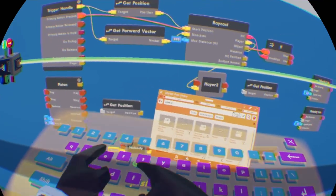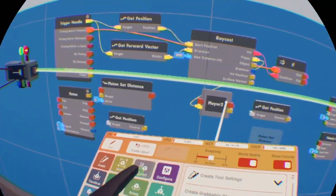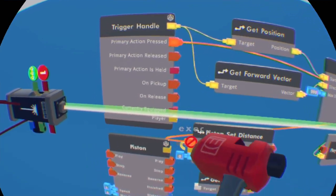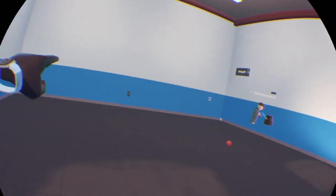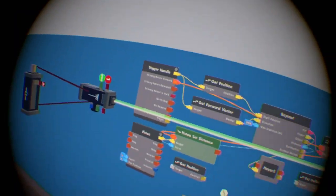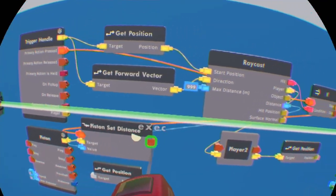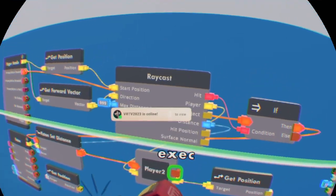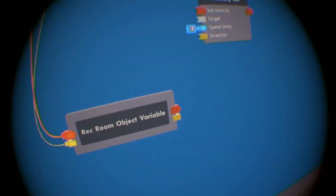We're also going to get a piston set distance. On the if chip for the hit, wire it to the piston set distance. The target is going to be the piston, and the value is going to be the distance. This determines any object around you using the object collision data — it's basically going to pull it on the wall using collision. If it's decorational, I'm not sure if it's going to do the same thing. Wire the piston set distance's distance to the player, and put the output to the Rec Room object variable. This little Rec Room object goes to the object input of the ray cast.